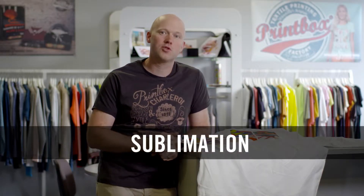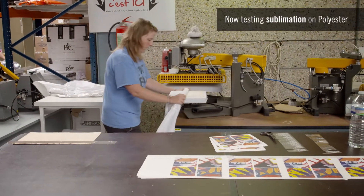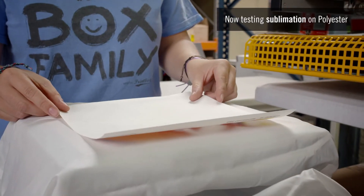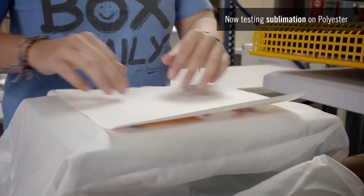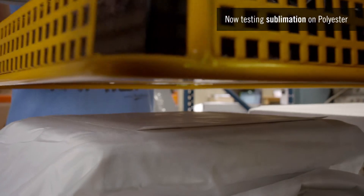We tested sublimation printing on a BNC windbreaker with a light lining today. As a reminder, sublimation printing consists of printing a design onto special paper with an inkjet printer. Once the design has been printed, we use heat to transfer it onto the fabric. The transfer is carried out by means of sublimation, which dyes the colors directly onto the fiber.